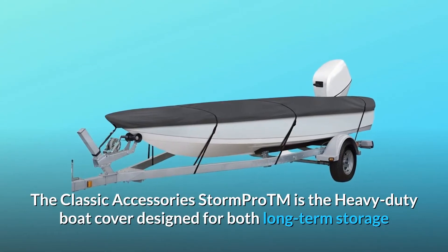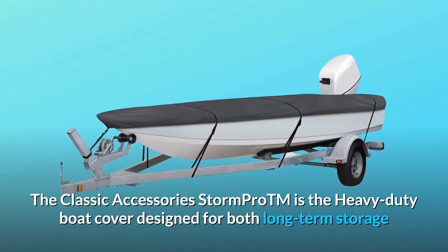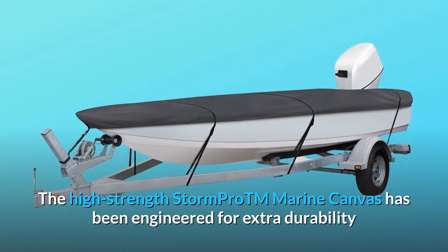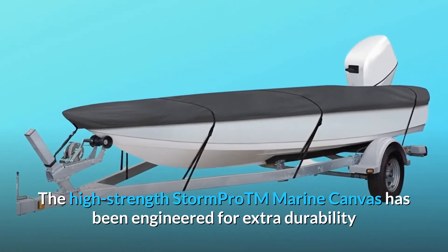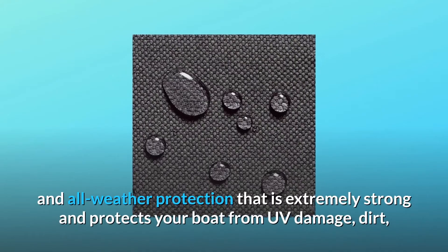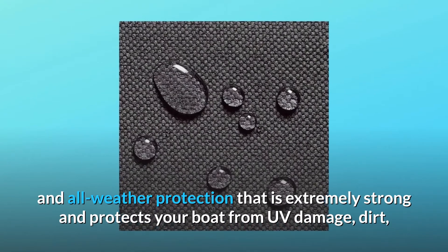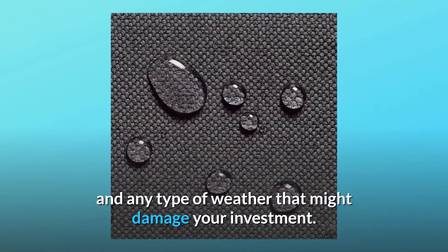The Classic Accessories StormPro is a heavy-duty boat cover designed for both long-term storage and highway travel. The high-strength StormPro Marine Canvas has been engineered for extra durability and all-weather protection — it is extremely strong and protects your boat from UV damage, dirt, and any type of weather that might damage your investment.